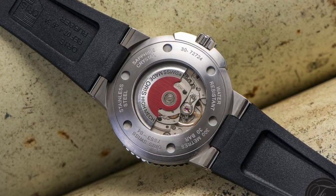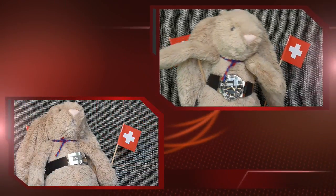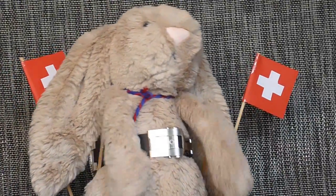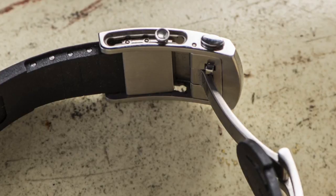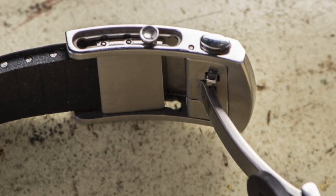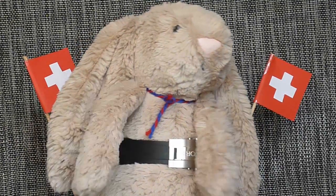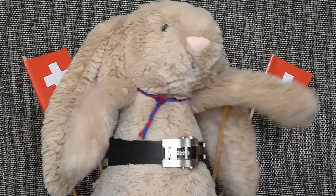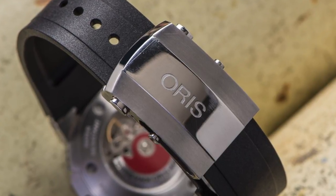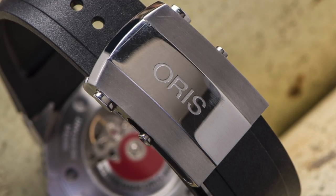It makes the watch look even sportier and is famously vanilla scented. The best part of the strap is the folding clasp mechanism. It has a glide lock release, which means I can extend it for those days that I eat too many carrots, if you know what I mean. I have not seen this type of clasp on any other watch at this price point. Also, the buckle is made from a combination of brushed and highly polished steel, and boldly emblazoned with the Oris name. Beautiful.